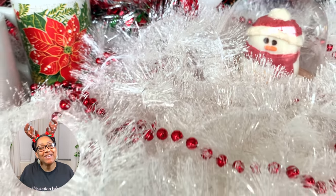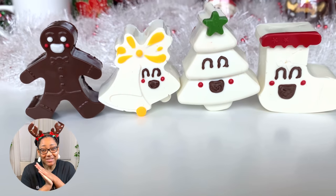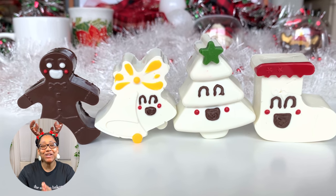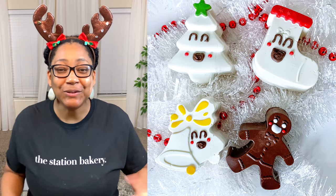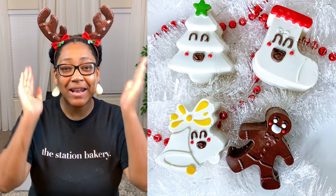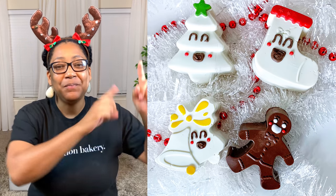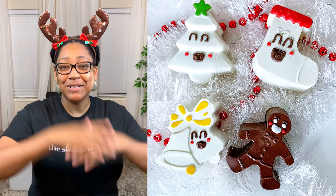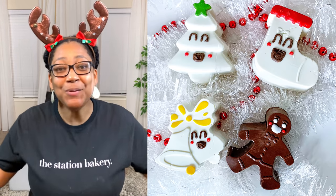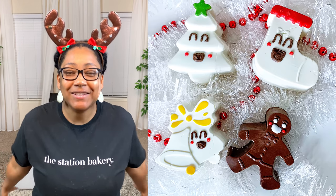And here you have it, guys — the most adorable, cutest hot chocolate bombs ever. If you agree, let me know in the comments below. I hope you've learned something new in this video. If you have, please give me a big thumbs up, hit the subscribe button, turn on the notifications, leave a comment, share with your friends — do it all, guys! As always, I appreciate each and every one of you, and until next time, peace.